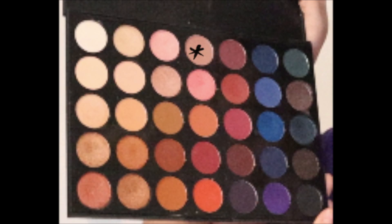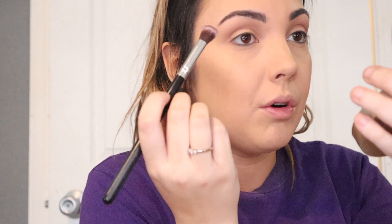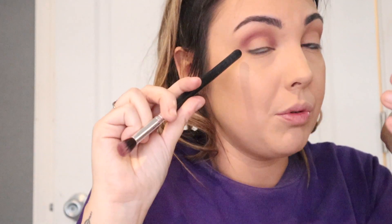Now dipping into this purple-gray color with the same brush as my transition color, we're going to use this to just deepen up the transition a bit. Now on a clean, different fluffy brush I'm going into this deeper purple shade right next to the one we just used — tap off the excess and put it directly in my crease, just below our transition. You can still be kind of messy with this; you don't want to get it too high closer to your eyebrow because then it defeats the purpose of having the transition shade.